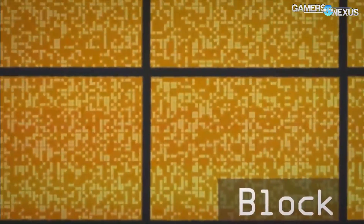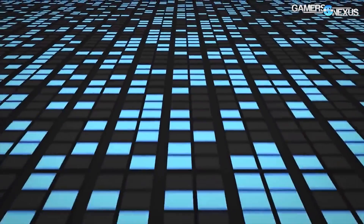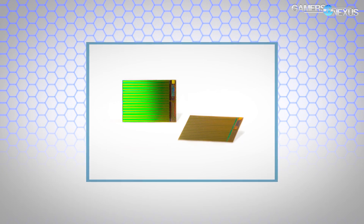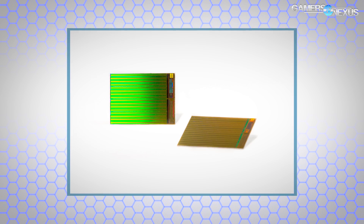This is Micron's attempt to diversify their market holdings and get away from just systems and computers, because it's obviously a shrinking consumer market — though the enthusiast segment is growing. So they're trying to diversify into mobile, which makes sense. Intel has tried it in the past with mixed results. Micron's NAND will be interesting for camera performance and other high data throughput applications on mobile devices, since the NAND is just going to be faster and is dense at 32 gigabytes.